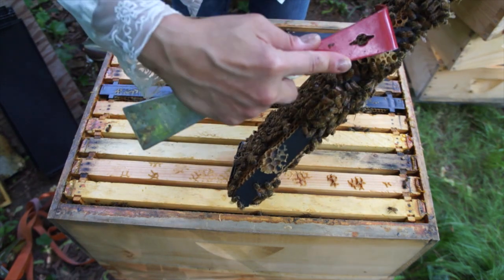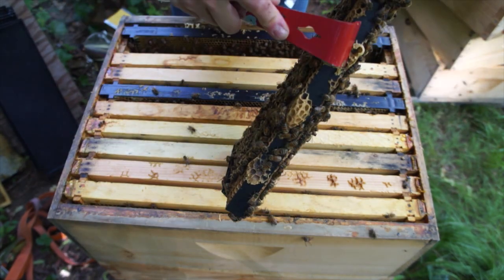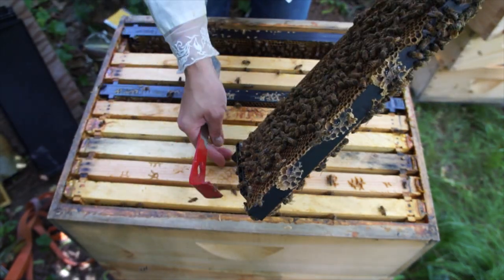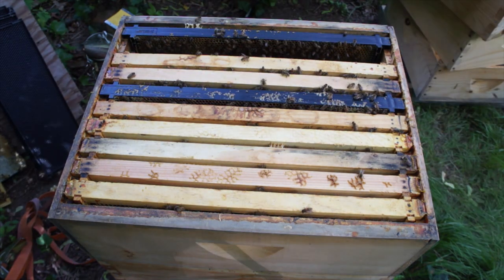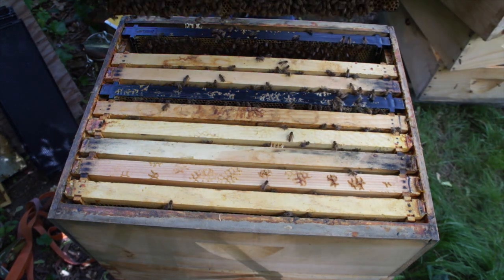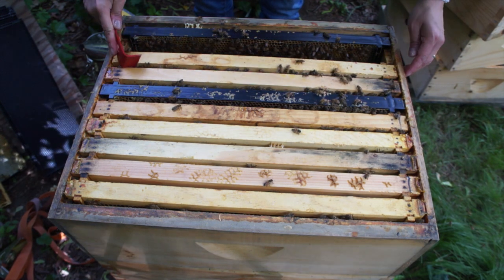I'm going to remove that burr comb because you could potentially squish bees when you replace the frame. We have a new generation of bees, which is great. Now I want to see more signs of the queen — see if I can see any more eggs on this frame. Taking this out for a minute — I have one frame of brood, which is wonderful.